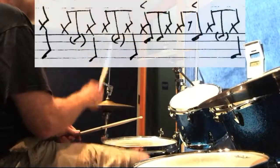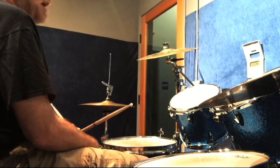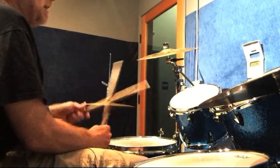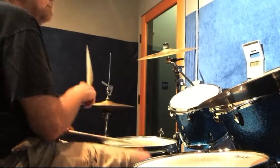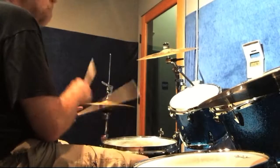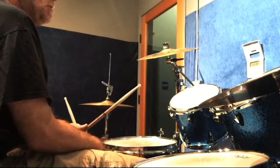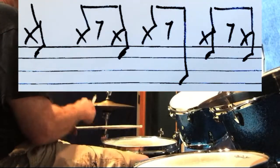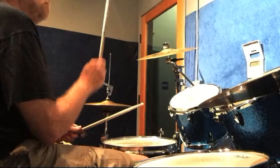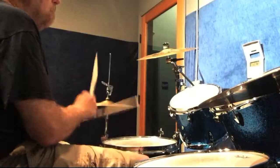Let me go through it real slow for you. I've got some ghost notes — those are quiet hits — and then the accented notes. Let me go faster on that. Now the 4/4 groove is basically two measures. Let me go through it real slow, and then faster.